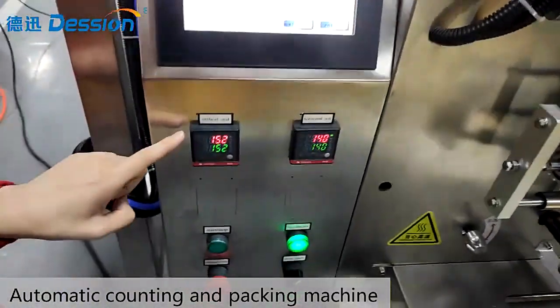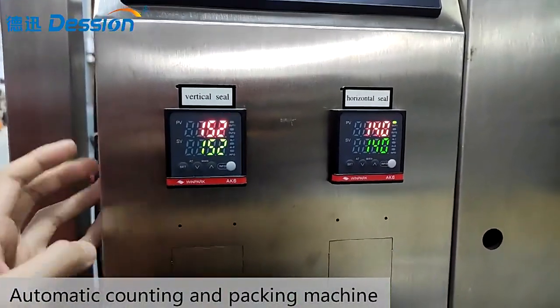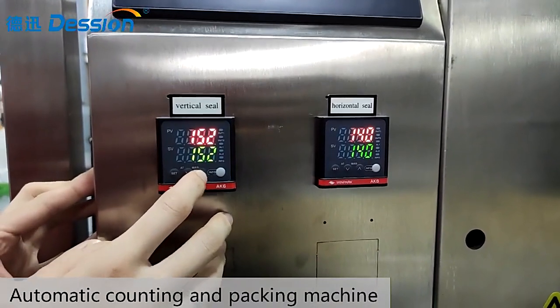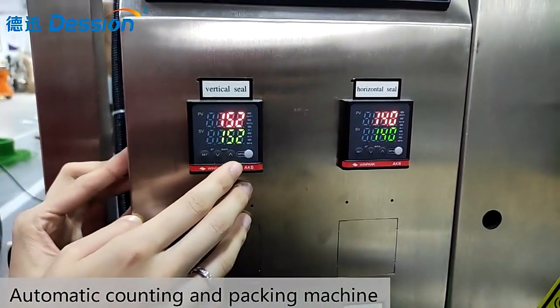And this is the sewing temperature controller. This is the PID read. You can change the temperature up and down, and set it accordingly based on your packing film materials.